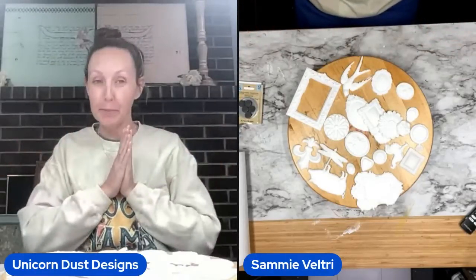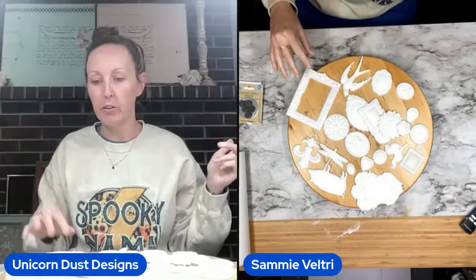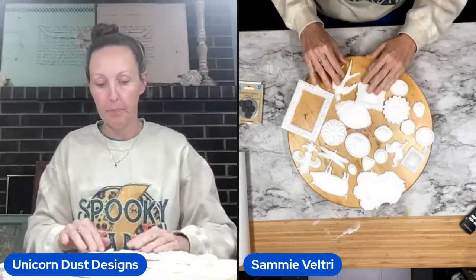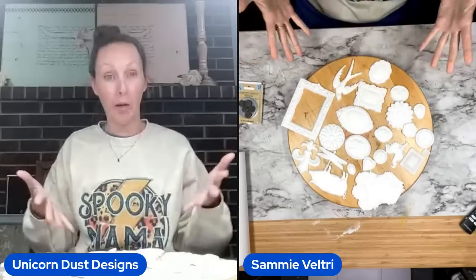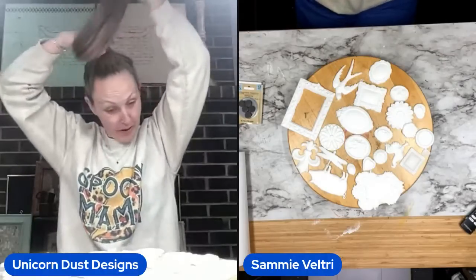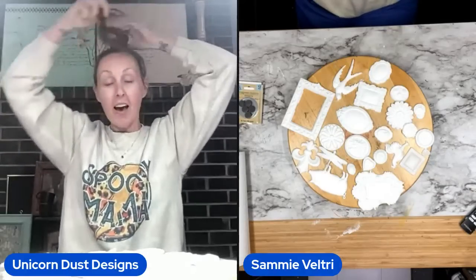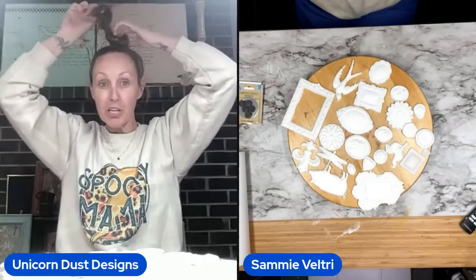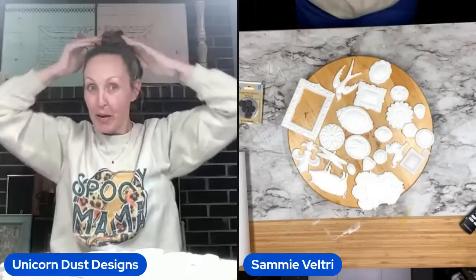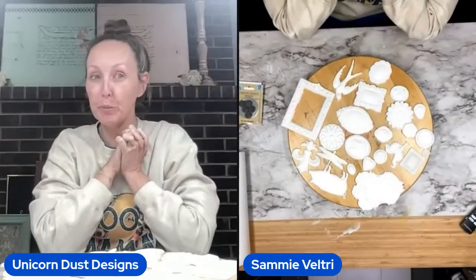Hey everybody! My name is Sammy. This is Unicorn Desk Designs and we are doing a live — crafting and chatting. Mostly chatting because that's just what I do here. I'll probably get like one magnet done because that's just how I roll here. If you'd like to support my channel in any way, we always appreciate stars or buy me a coffee. And an absolutely free way you can help is to share my live with anybody that would be interested.